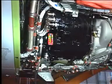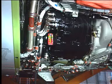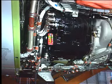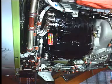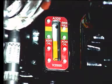Do not touch the IDG system components for a short time after the engine is shut down. The engine components stay hot for some time and can cause injury. If the oil is below the minimum level, the green band, add oil to the IDG.